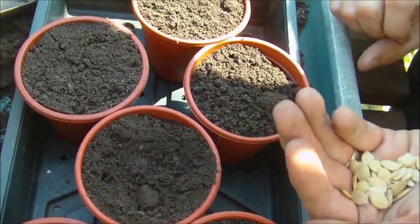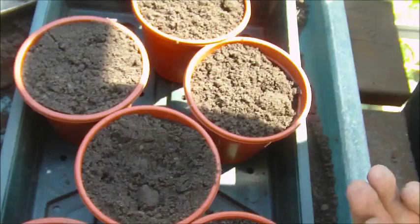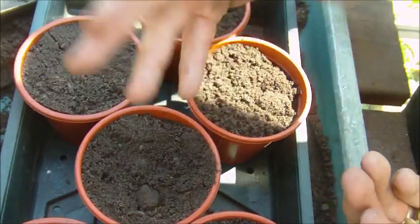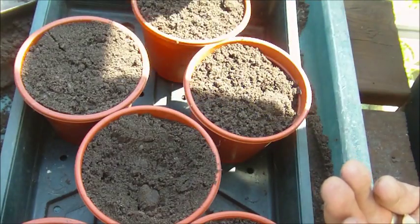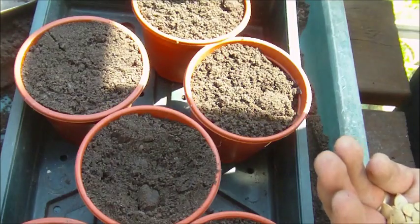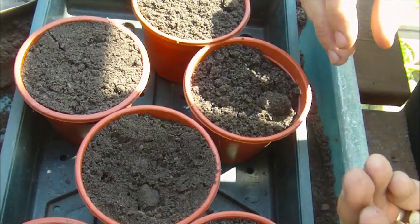We don't tend to do that many because if we get five or six plants — and we tend to get a bit more because we split the plants when they grow up. Some people say you shouldn't do that, but we do. We could end up with ten plants and that's enough courgettes for us throughout the summer. We do grow them under cover and we do grow them outside as well.